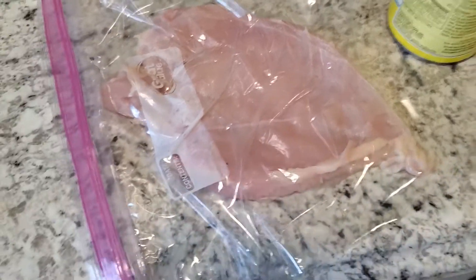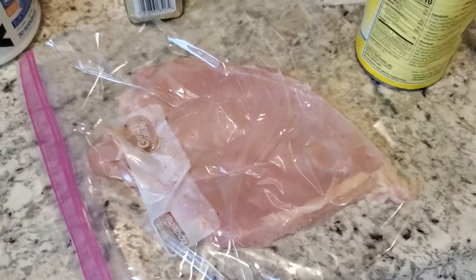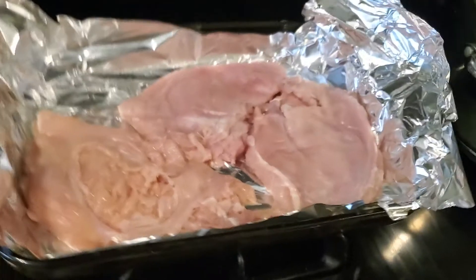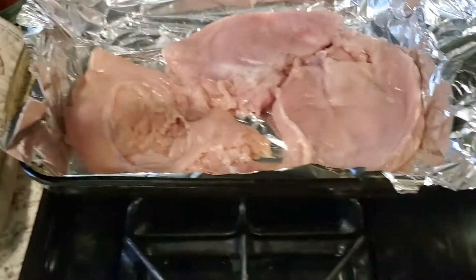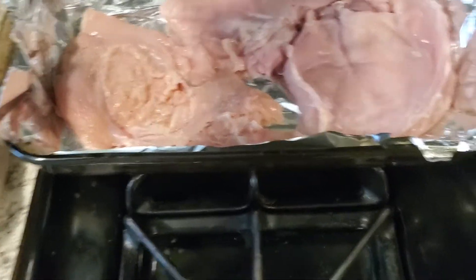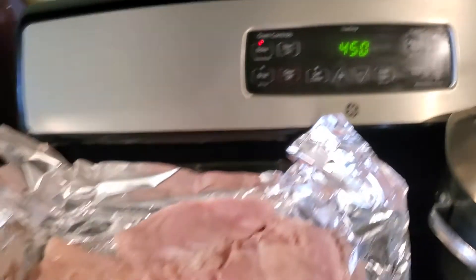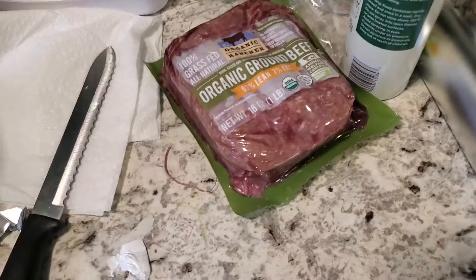Get it relatively smooth — doesn't have to be perfect, but that's what you're going for. Do that with all your pieces and then pop it in the oven. I add a little salt onto the chicken breast because I like the way it tastes and I feel like it cooks a little better. We're going to pop this in the preheated 450 oven for 14 to 15 minutes — I'll do 15 to play it safe.